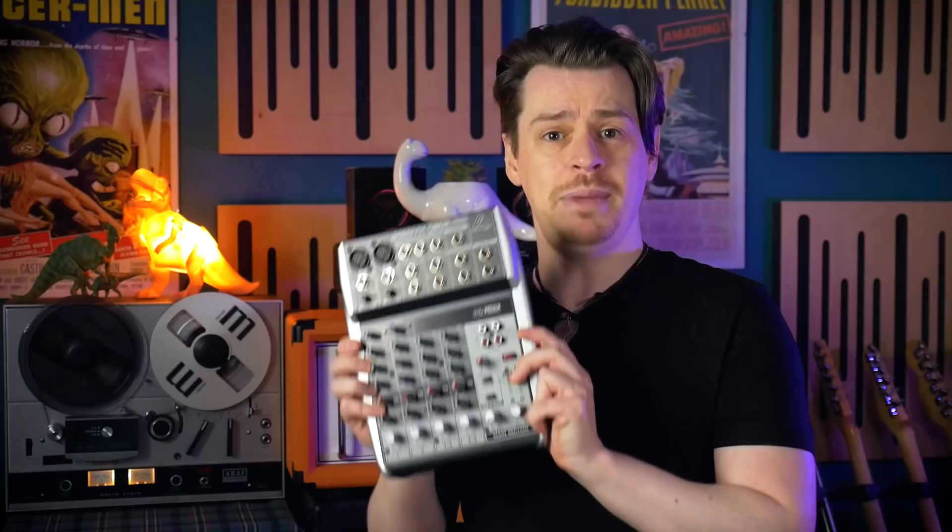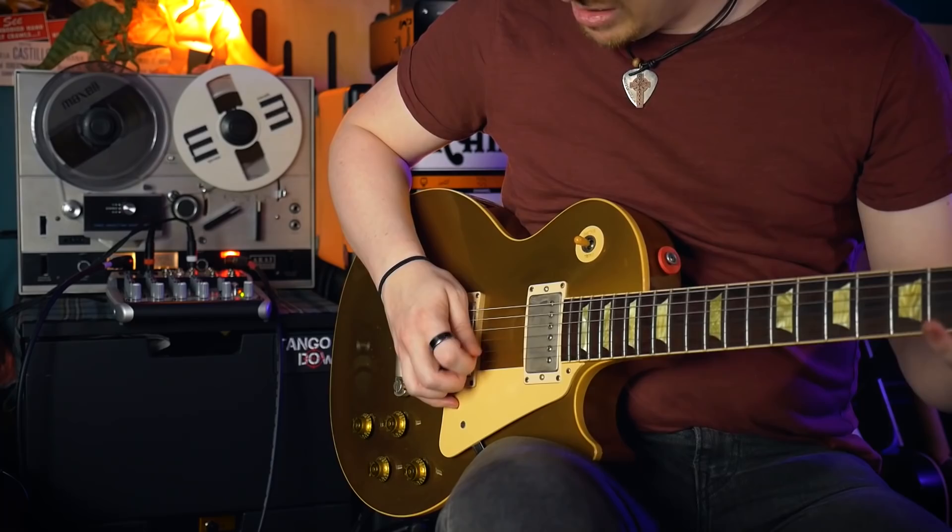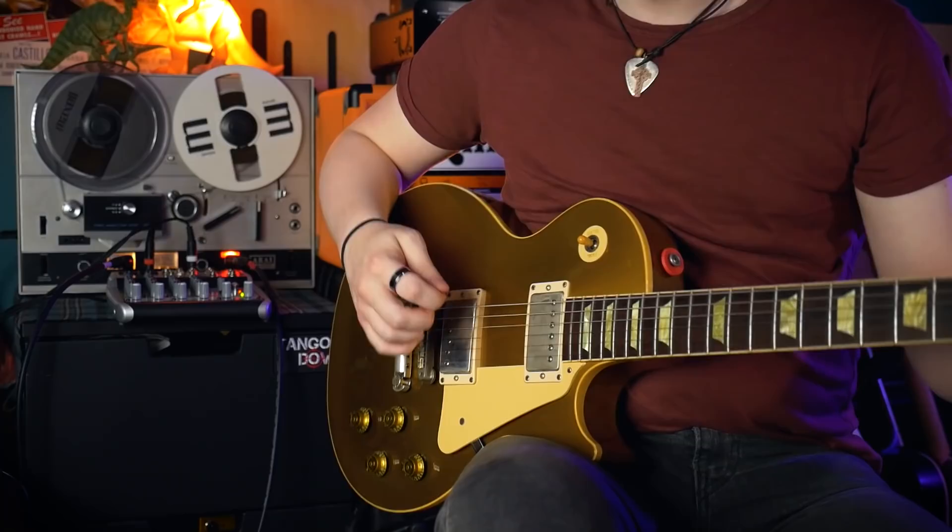The tape recorder isn't affecting those aspects of the guitar recording, but it is recording the guitar, and then playing it back moments later into a mixer, which then throws that delayed audio back into the tape machine an infinite number of times, creating an echo effect. That's right — I've turned my tape recorder into a tape delay effect for guitar, although this isn't an ideal situation.